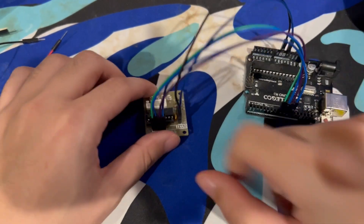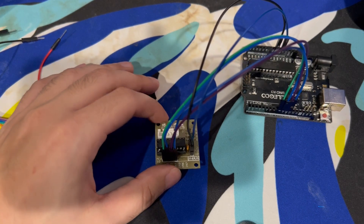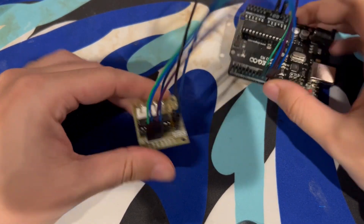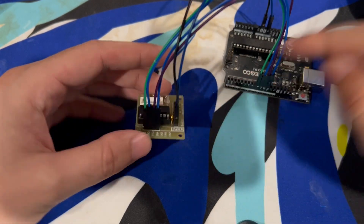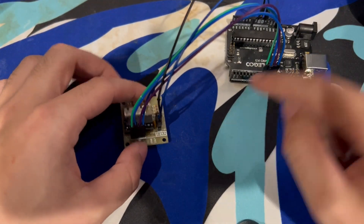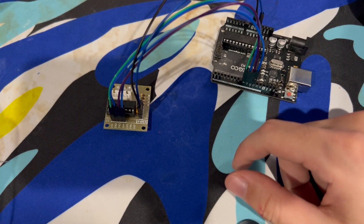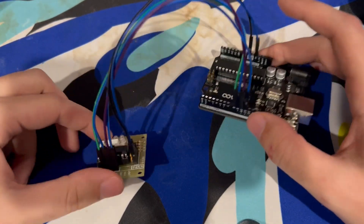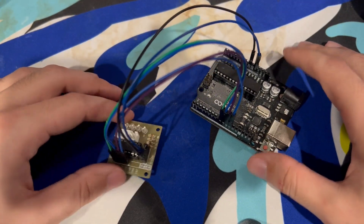Your kit comes with 10 female-to-male wires, and this will work out perfectly. We're using six of the 10 for the stepper board to the Arduino, and then the other four for the ultrasonic sensor to the Arduino. For the servo motor, we can use male-to-male wires. We're going to start off exactly how we did for setting up the stepper motor example.